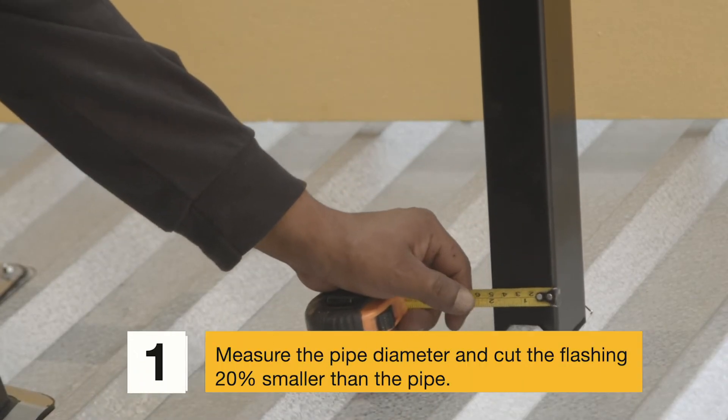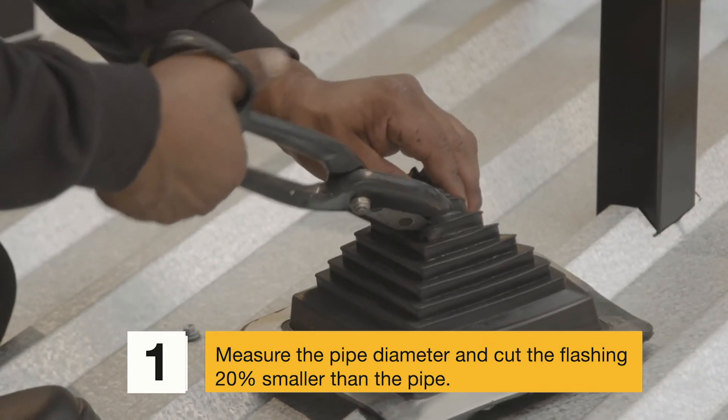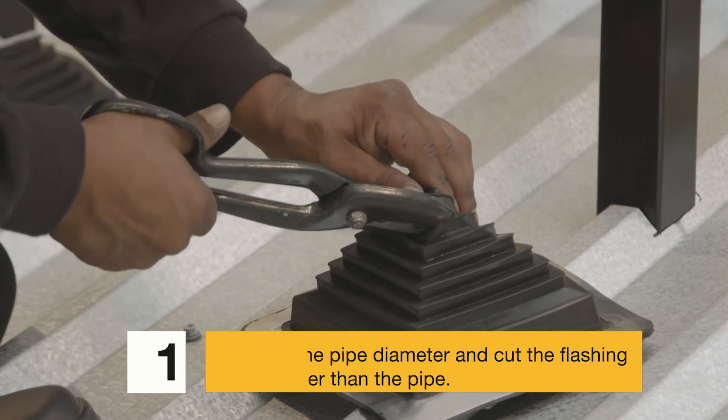Step 1: Measure the pipe diameter and cut the flashing 20% smaller than the pipe. Pipe diameters can be seen clearly for proper fitting.